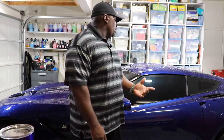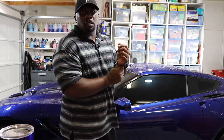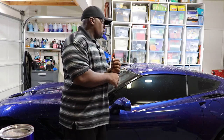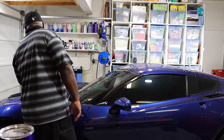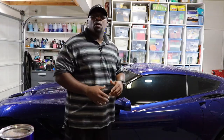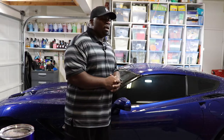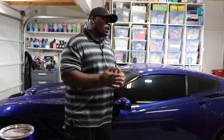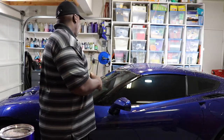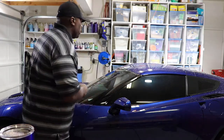Alright guys, we got the car back in the garage. Initial inspection — I'm seeing the Colonite still sitting on the car. Even though I washed it, I still have a lot of residue on the car. So I'm going to go ahead and dry it off with the MetroVac blower, and I'm hoping that when I do my spray wax on the car, those will come out.